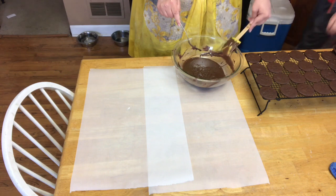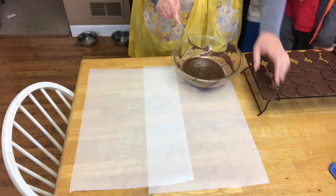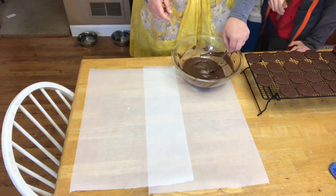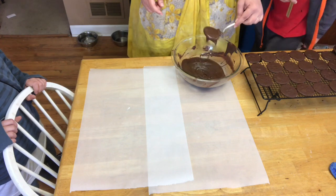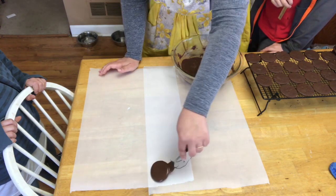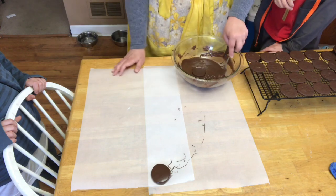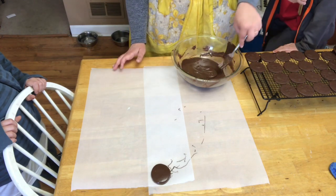We are now going to send our cookies swimming! We're going to drop our cookie in, flip it around, and then pull it out with a fork. You're going to shake off the excess just like this and then put it on parchment paper so it doesn't stick. Look how big that Thin Mint is! It has mint in the cookie and in the chocolate — that is awesome.